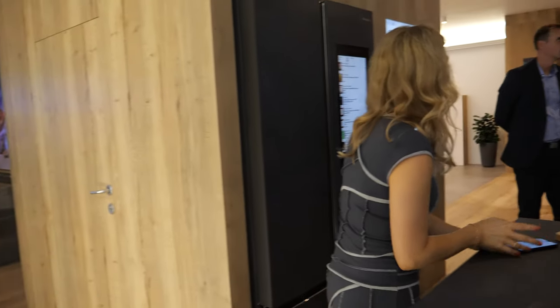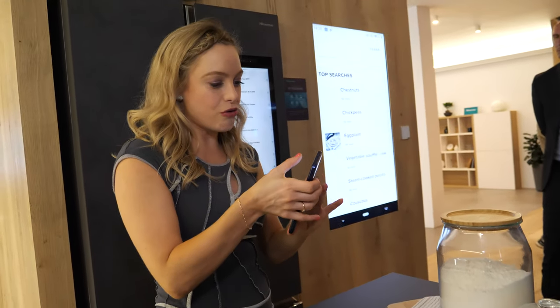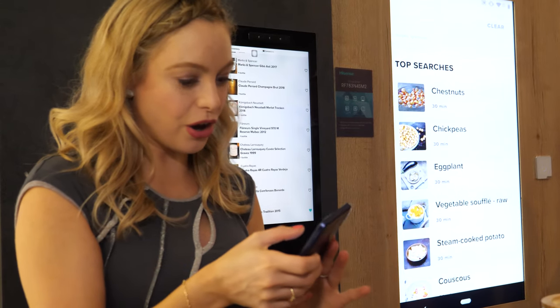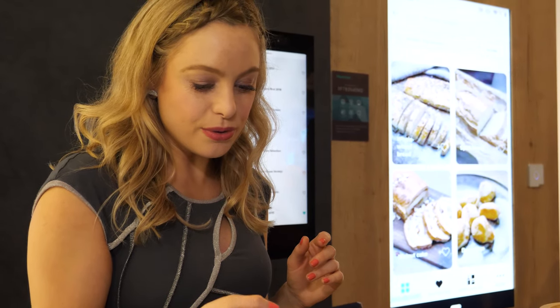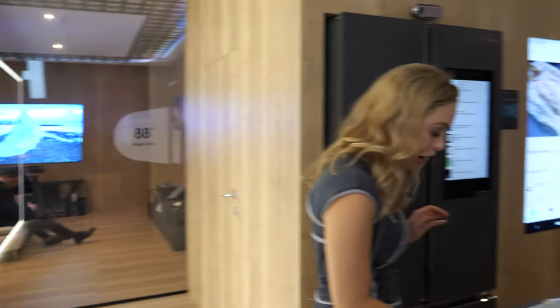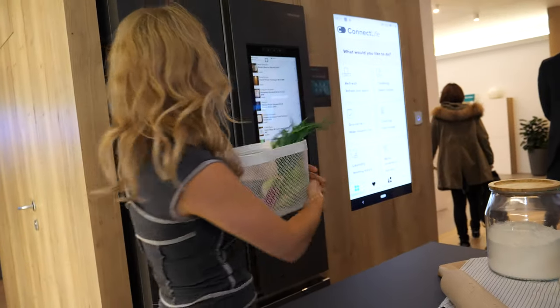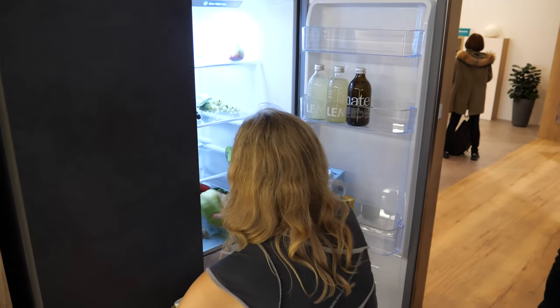My oven has got to the right temperature, so I'm going to go back to my recipe — whole wheat bread. All I need to do is send that through to my oven, very simple. I press start and it sends that through and begins cooking for me, which is very handy. So that starts cooking and I can get on with other things, like putting my groceries away.